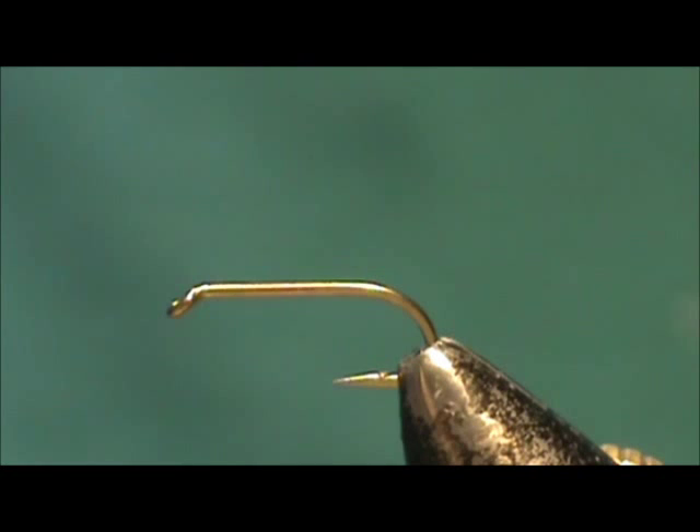Now I'd like to tie for you the classic wet fly, the Alder. The hook I have on the vise is a standard wet fly nymph hook. It is a size 14.